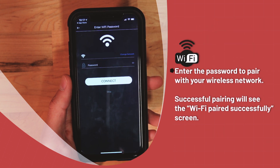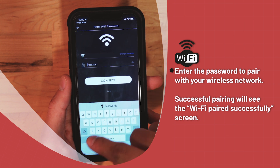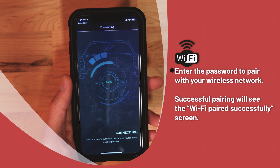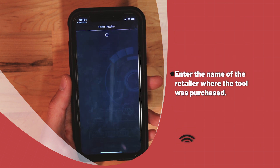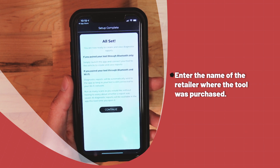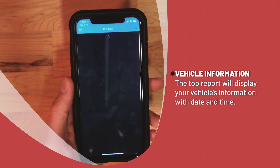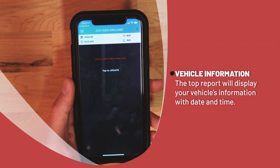If you are pairing the Repair Solutions 2 app with Wi-Fi, you will need to enter the password associated with that account. Successful pairing will yield a Wi-Fi paired successfully screen. Enter the retail establishment name of where the tool was purchased. You should see the year and make of your vehicle at the top of the screen, as well as the time of day the test is being conducted.